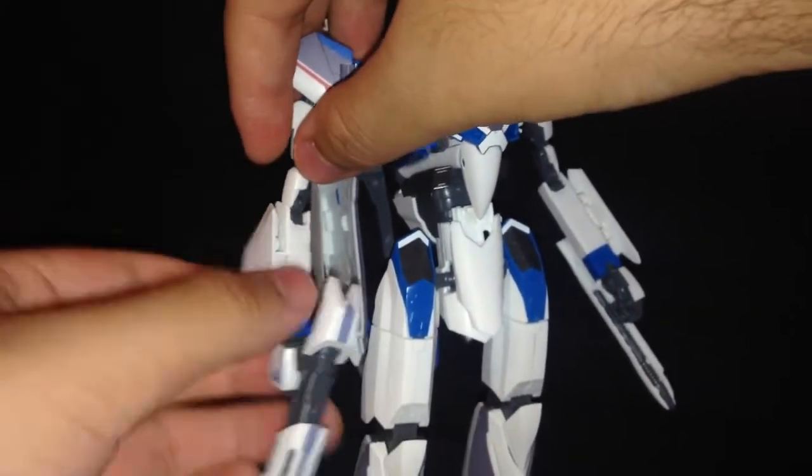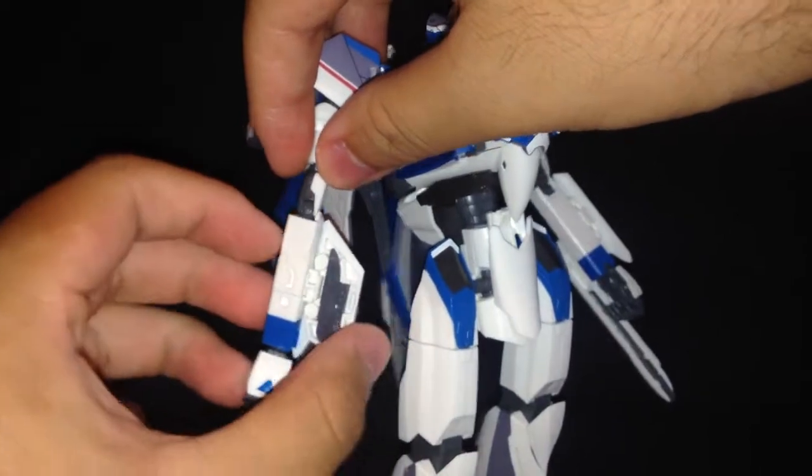The second elbow joint isn't strong enough to handle the weight of the gun with the gun pod attached. The second elbow joint needs to be more stiff. Taking this off. I also forgot to mention: you get a little knife on both sides of the arm.